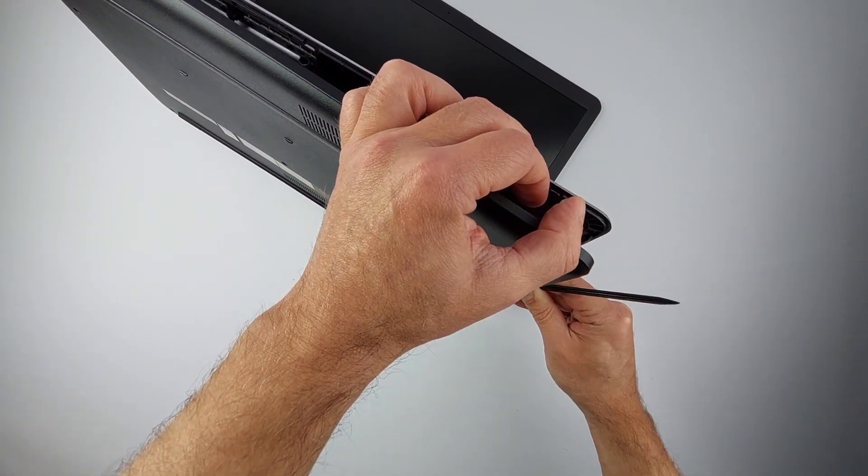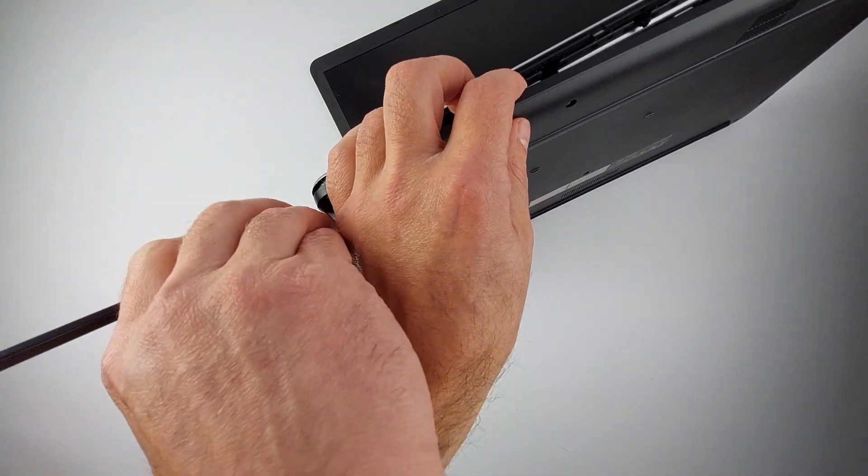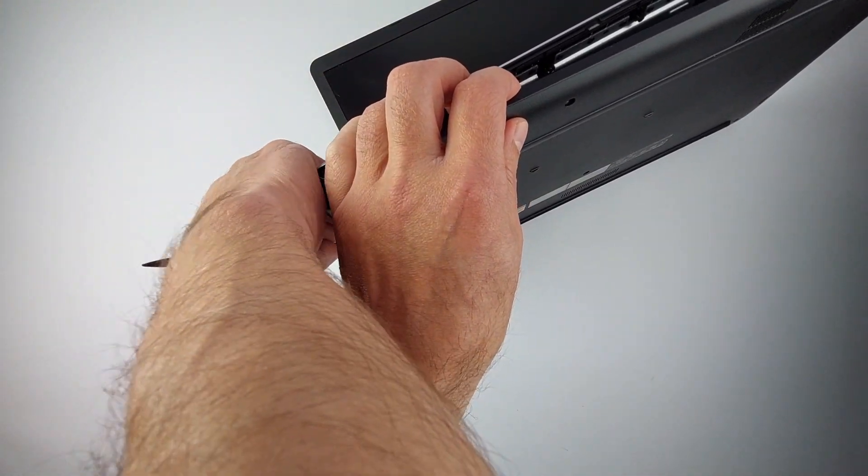Go slowly near the USB ports because the plastic here breaks easily if you rush. Some resistance is normal, but never force it.